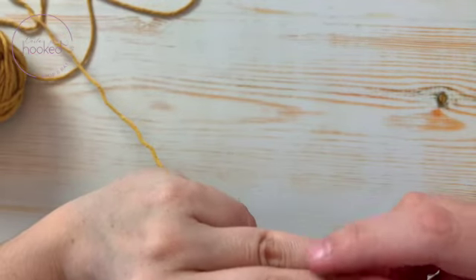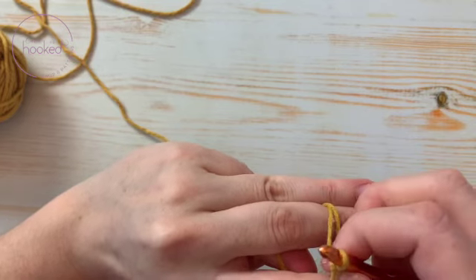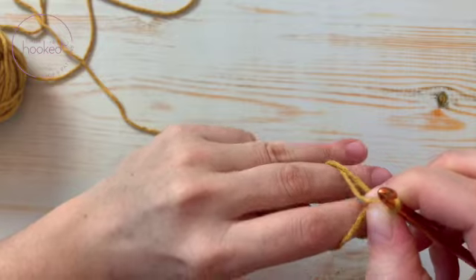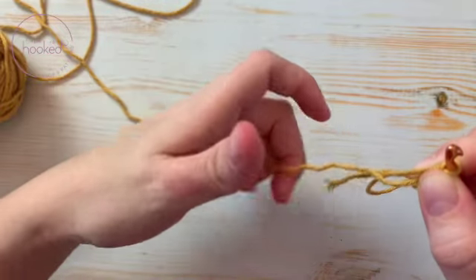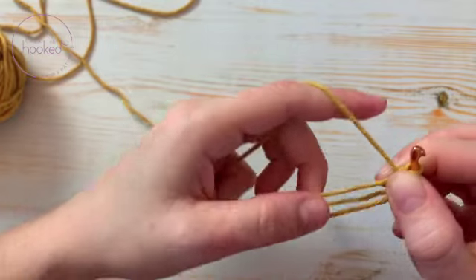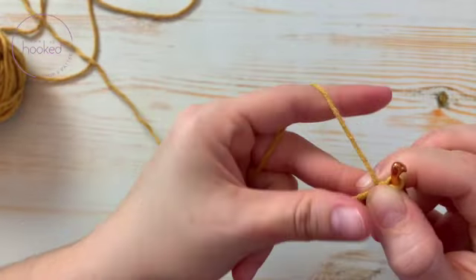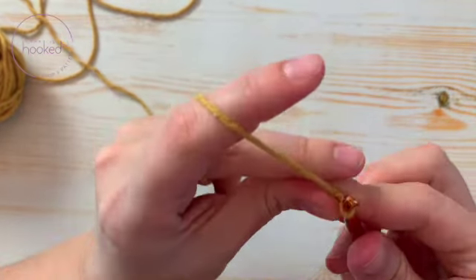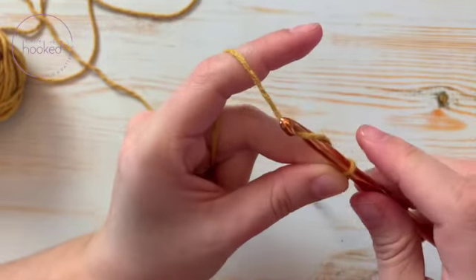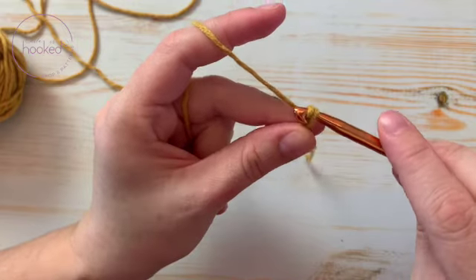Create tension, then pass under the first yarn, grab the second, pull through, twist. Go grab the first yarn with your index and your thumb. Let go, then prepare your left hand to make the first chain. Pass the ring to the left hand, yarn over, and make a chain.